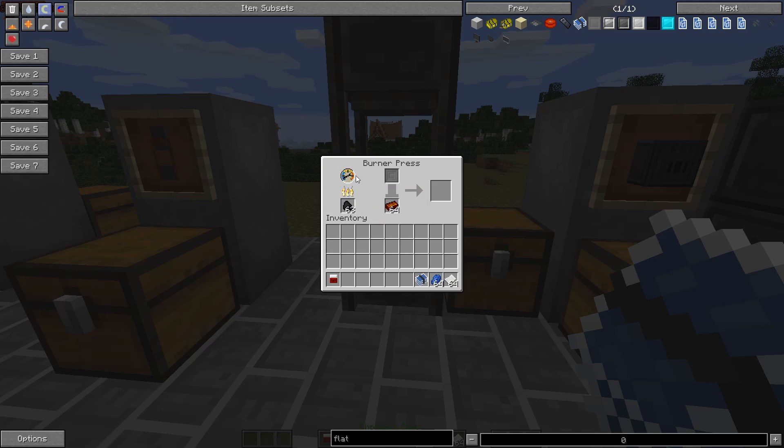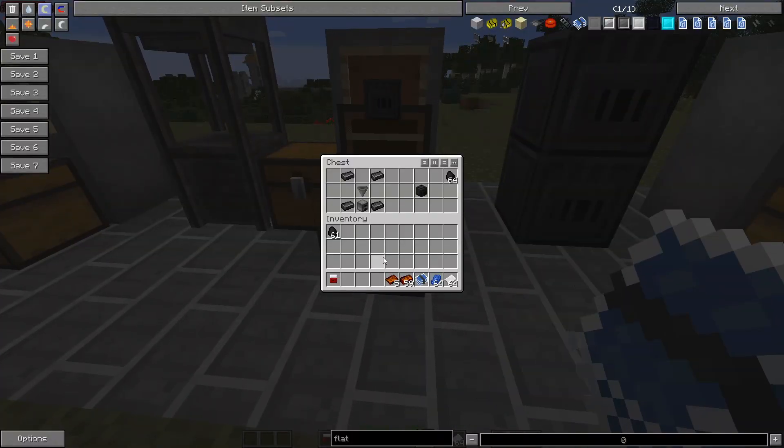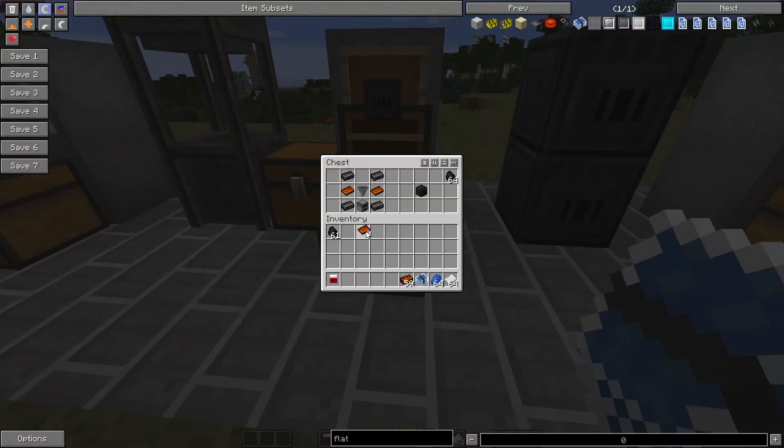Put in whatever material you want your plates made out of, and add some fuel. Note: if you have fuel in here it's going to constantly burn no matter what, so take your fuel out when you're done. As you can see, the stone stamp really does not have very much durability so it's just going to break. Take all this out — that's enough because all we need is that.